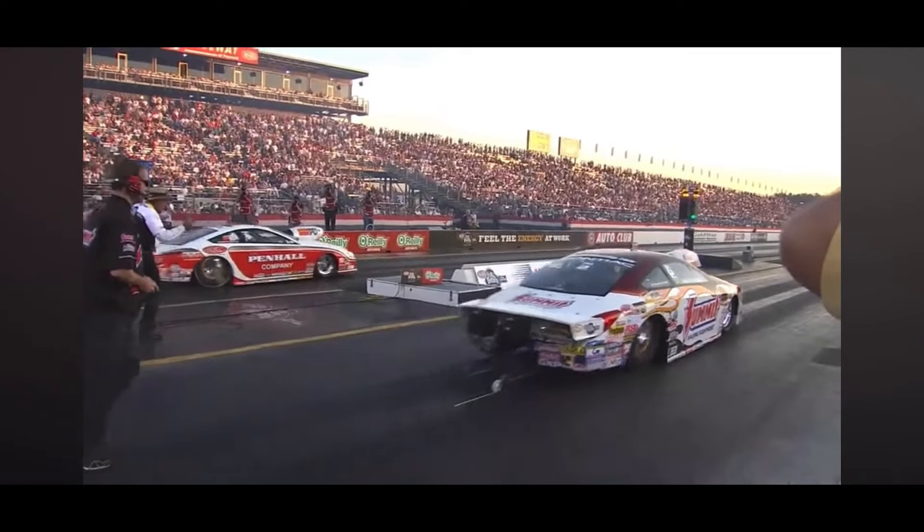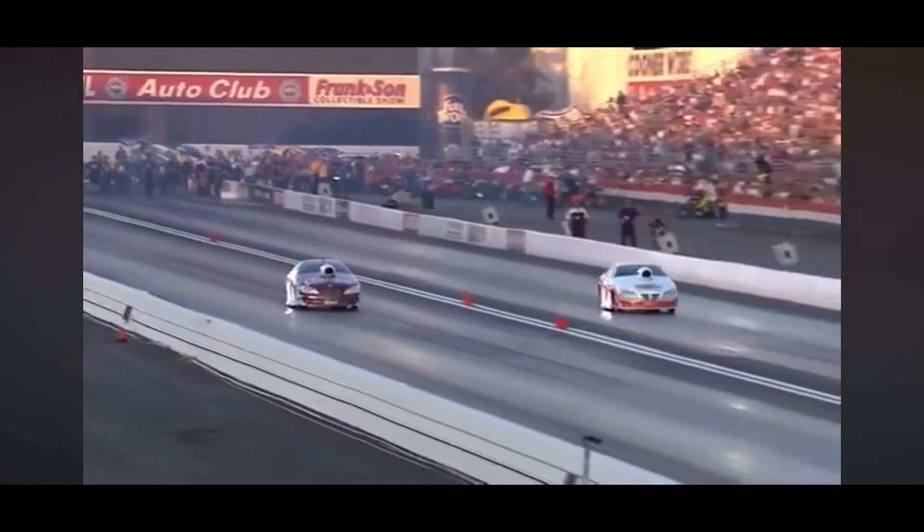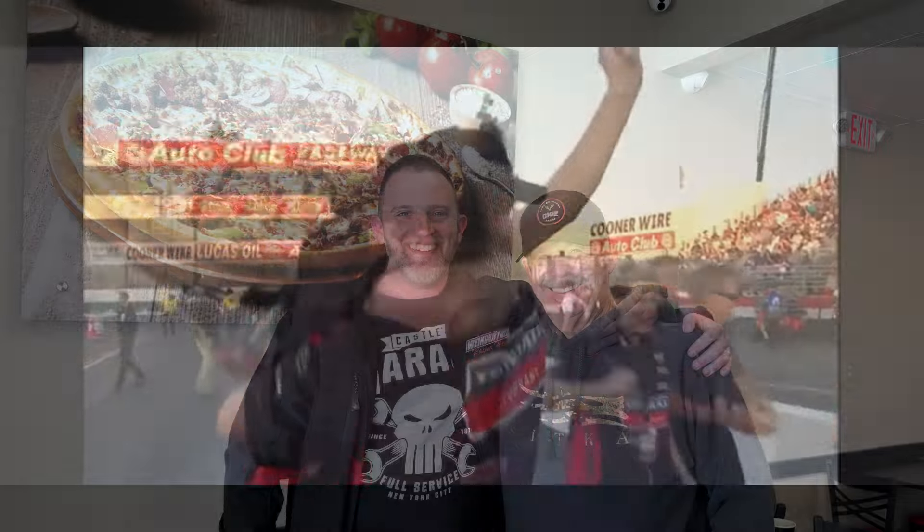Mike Edwards — he knows the other driver cannot afford to let him out of the gate first. Out of the gate, he runs low ET at 6.5. This guy won the NHRA Pro Stock Championship.